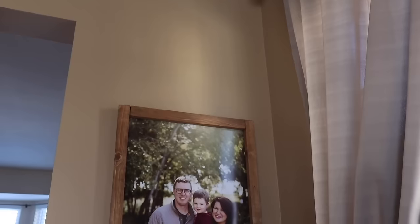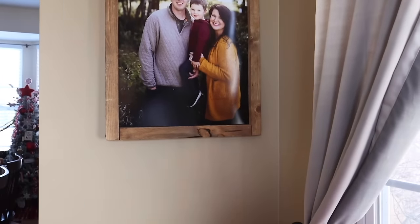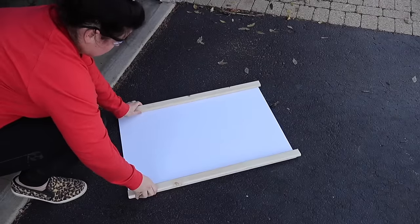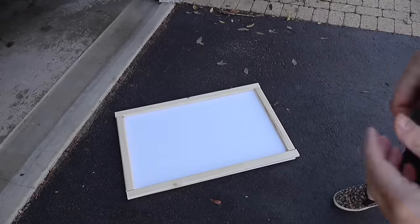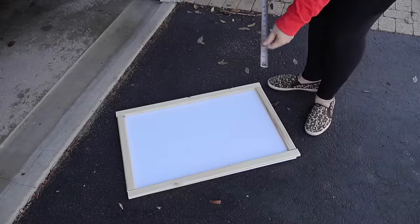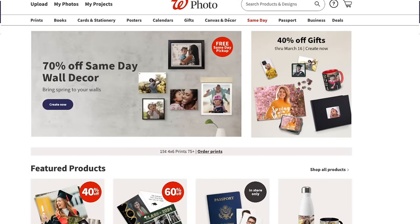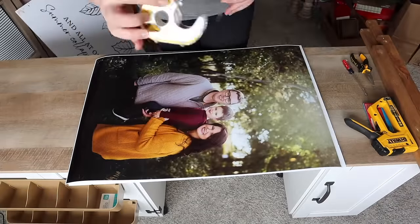Up next, we're going to use some 1x2 furring strips to make this beautiful large family framed photo. Start with some Dollar Tree foam board as an inexpensive backing and cut two pieces to 30 inches long for either side. Measure in between the two to know how long to cut the two middle pieces, and give it a good sand. I like to use Walgreens photo because they always run deals — I do the 20 by 30 size poster.